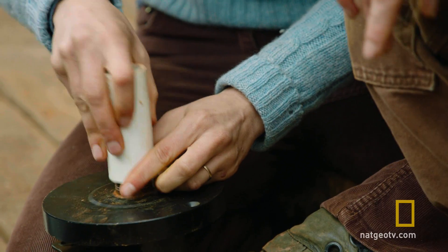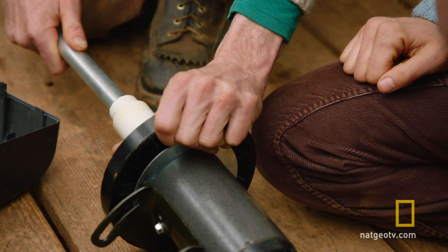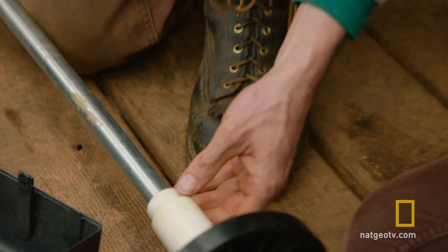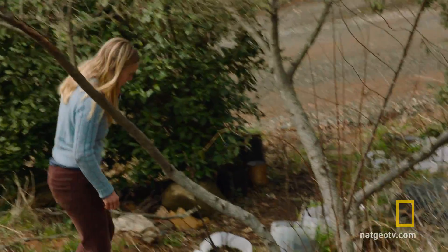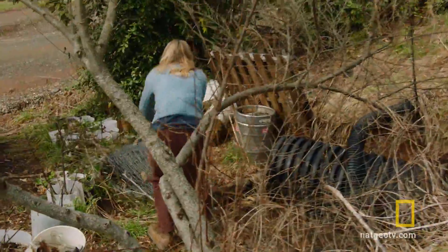Now we're cooking with PVC. And then we found a long metal rod to connect our motor to our turbine. Look at that. Now what we need to do is make the blade component of the turbine. Our next step is to build the turbine — that's the part that actually gets spun by the wind.